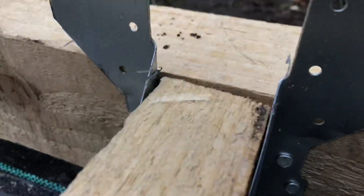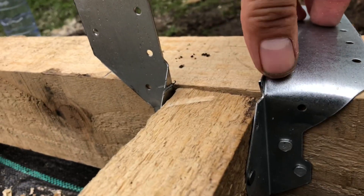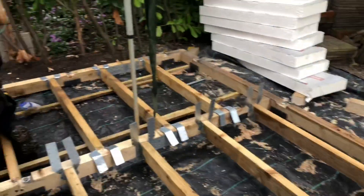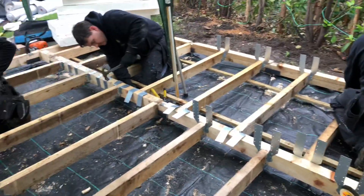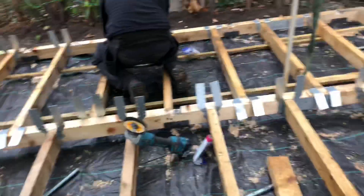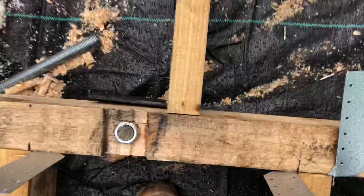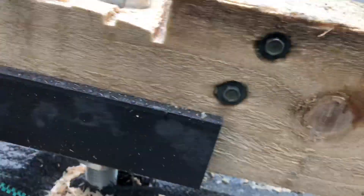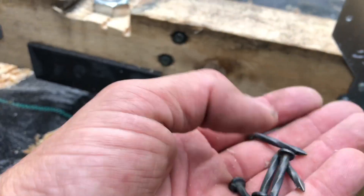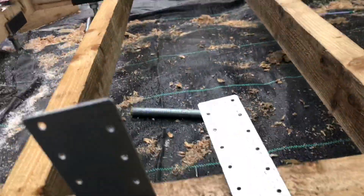We've knocked in the joist hangers so that we can bend them over, flatten them, and nail them round. So all the 4x2 joists have gone into the 400 centres. You can see the joist hangers there and they're going to nail them all. Where we haven't been able to get joist hangers on — like this one here because it falls on the shoe — we've put two 250 screws through there. We've been fixing these joist hangers with twist nails: bend them over and nail them, bend them over and nail them.